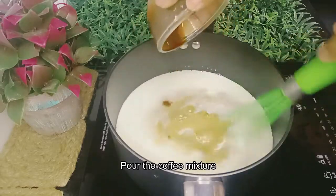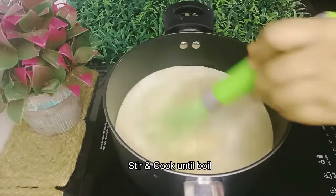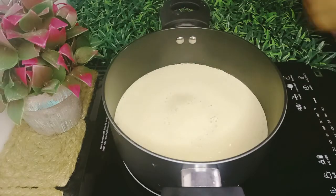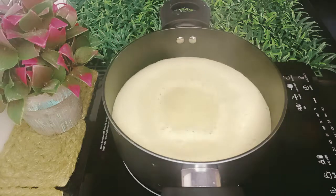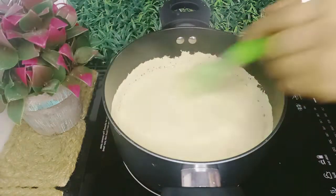Let's turn on the coffee. We will turn off the dish and turn the dish off. You can put something on the plate.